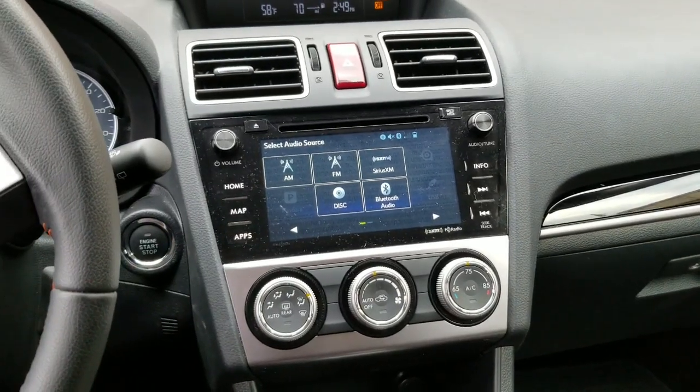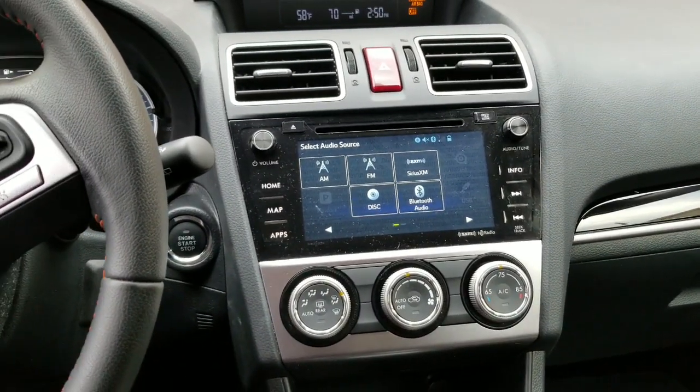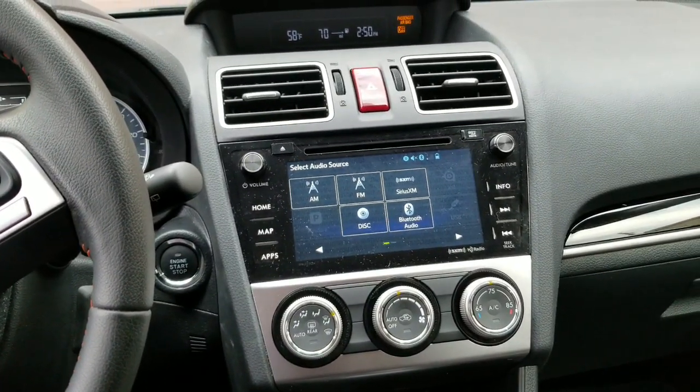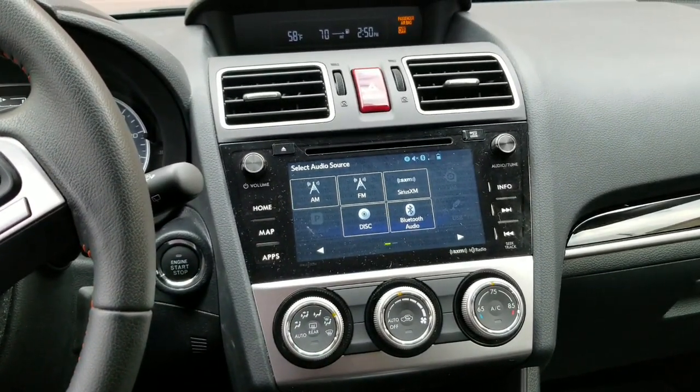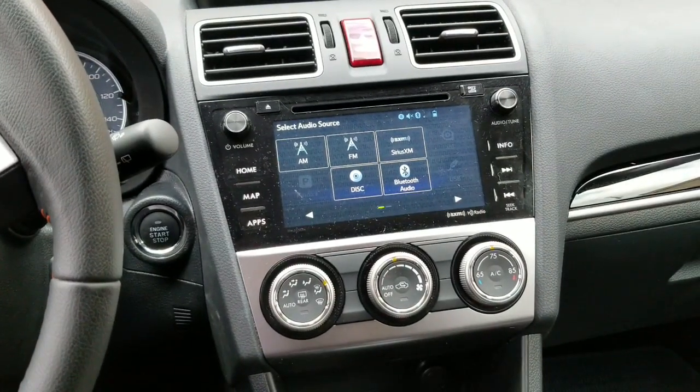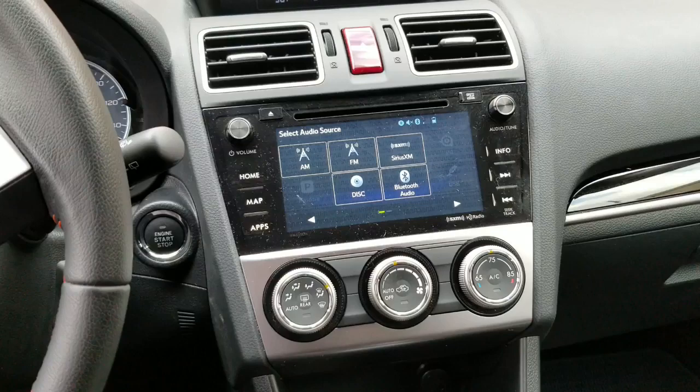Hello everybody, this is George with Melnick's Automotive. I am sitting in the 2017 Subaru XV Crosstrek. I want to show you how to do a couple cool things — how to put the radio, if you have this style radio on any Subaru, into a Subaru service mode.